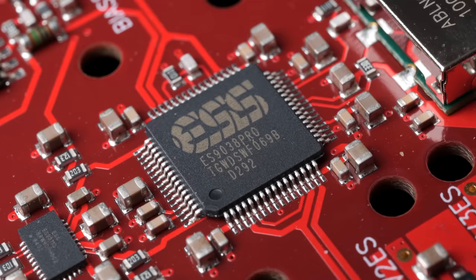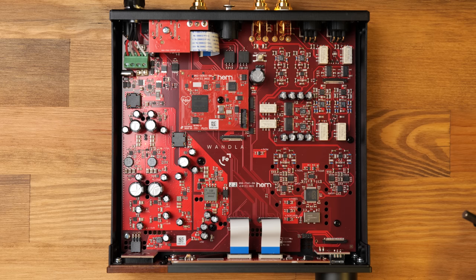The DAC itself is an ESS-9038, and some people would be inclined to say that for a product this expensive, shouldn't we be getting two chips? But the reason you would go for two DAC chips rather than one is to reduce crosstalk, because you can physically separate the left and right channels more — but the WANDLER's crosstalk remains under minus 140 dB at all times, so clearly there's no issue there. Also nice to see that the clock is in extremely close physical proximity to the DAC, which is good because for ideal clock signal integrity, you want as short a trace path as possible between the clock and the DAC.